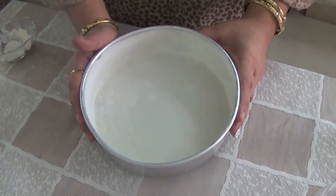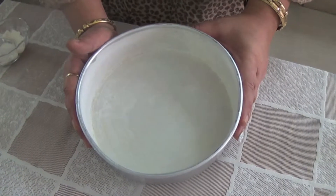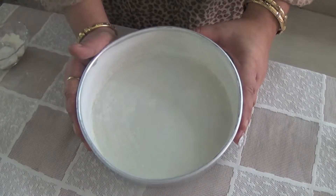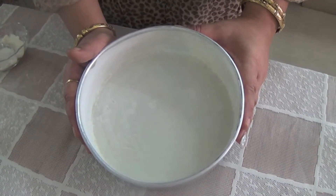So if we use a tin like this, our cake will not stick to the bottom of the pan and we will get an even cake. It will be very easy to remove the cake from the tin once it is cooked.